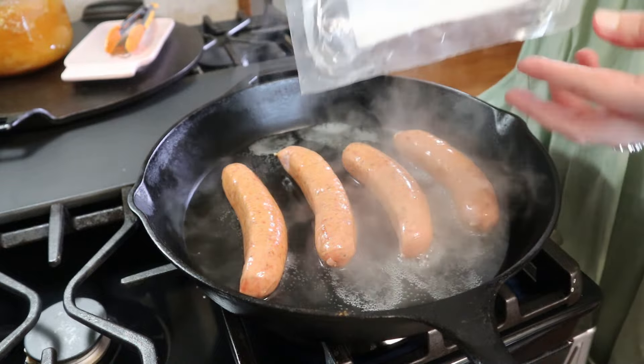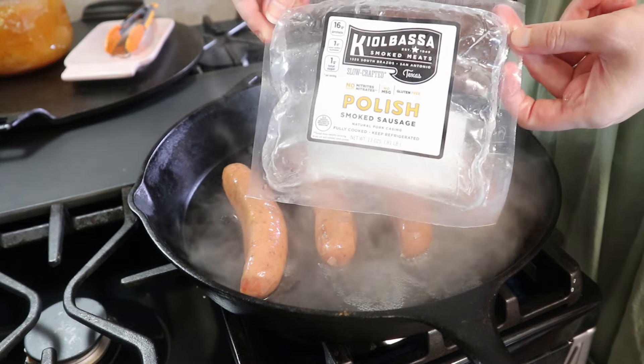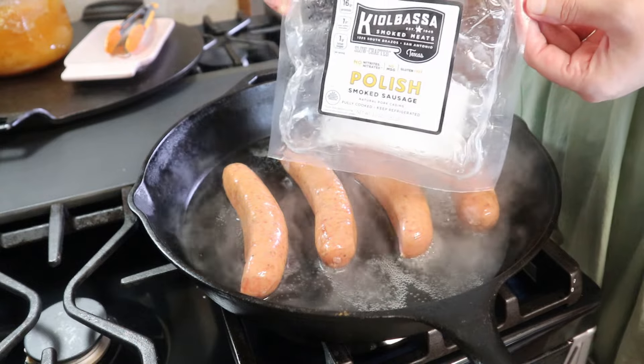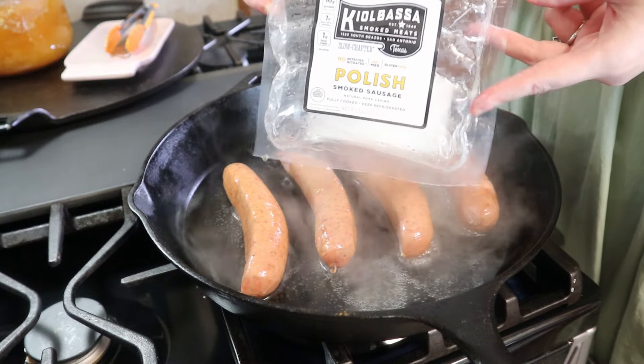This is the brand of sausages I'm using — this is the Polish sausage. They are so good; if you can find them at your grocery store I highly recommend trying these.